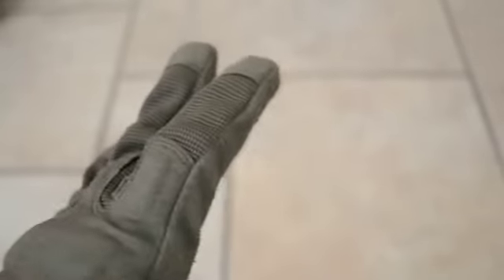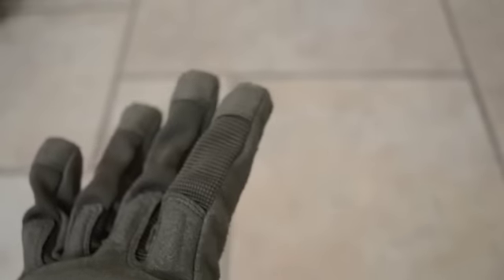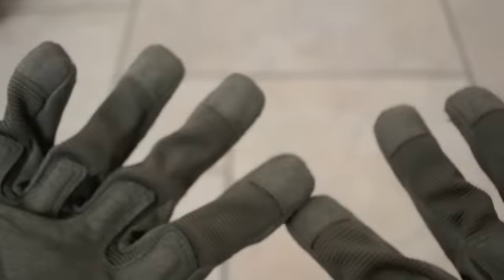These are available in fingerless versions as well if you guys like fingerless gloves, and they're also available in OD, which I have here, black, and tan. Go ahead and check these out — they're only $14.99 on AirsoftClub.com. Thank you guys for watching this quick video review on these awesome gloves.